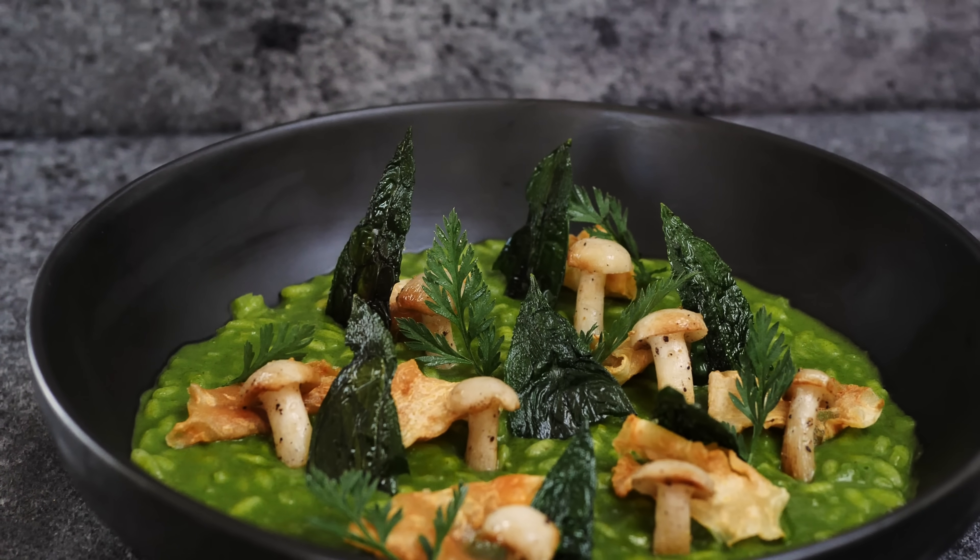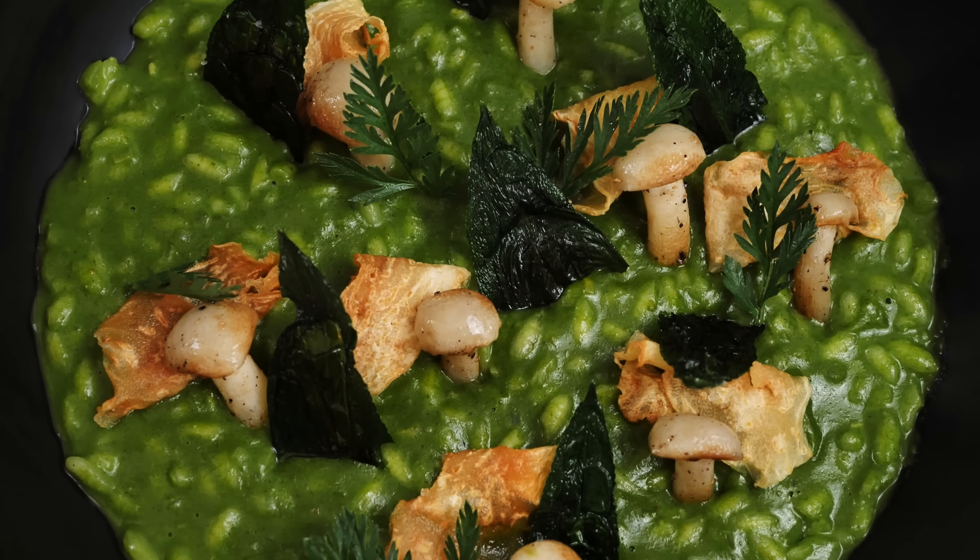Hello everyone, last week we made wild garlic pesto and I still have some wild garlic left in the fridge. So today I'm going to show you how to make delicious wild garlic risotto with mushrooms and celeriac. Let's do it!